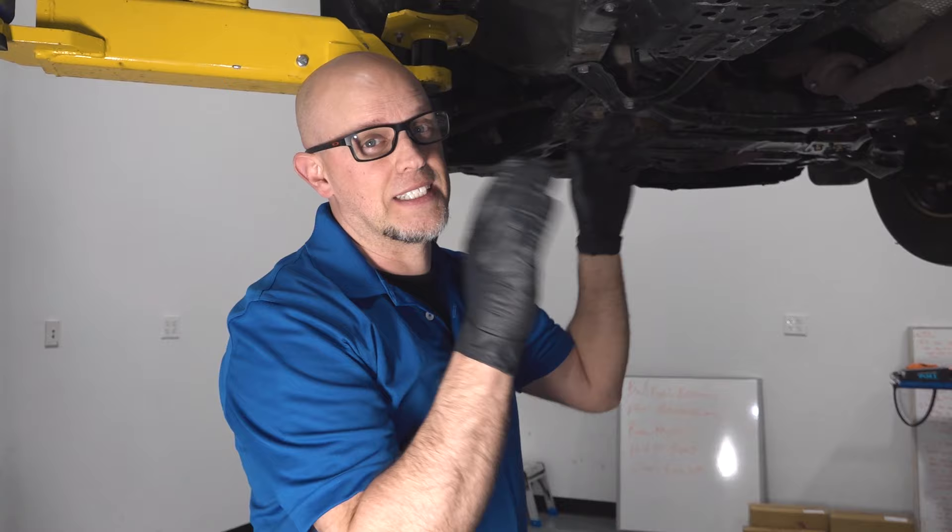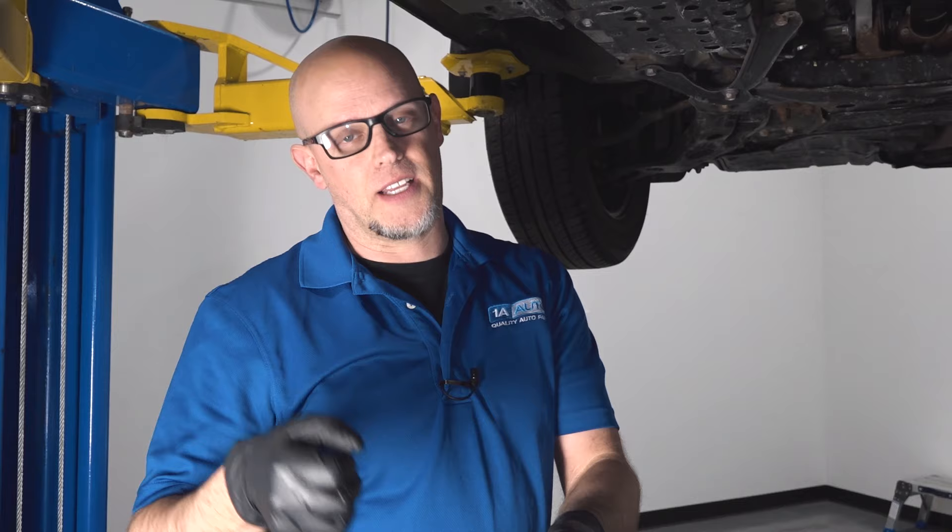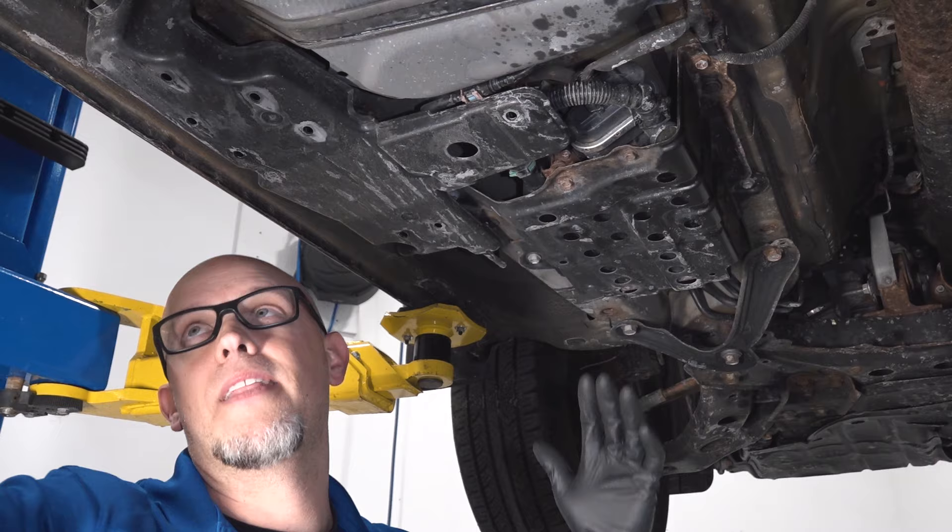Another symptom you may find that's related to this canister — when you go to fill up your tank at the gas station, you can't keep filling it. It keeps stopping the pump from pumping. That's because the air inside the tank has to go through this canister as you're filling it up, and if it's plugged up, it's not going to be able to go through there, and that's going to stop the pump from pumping.